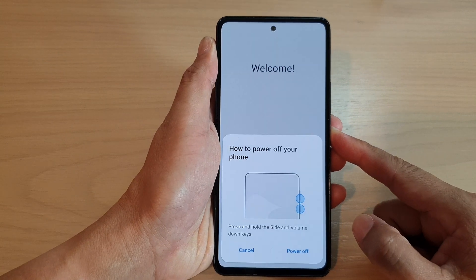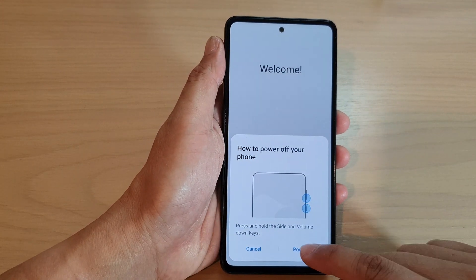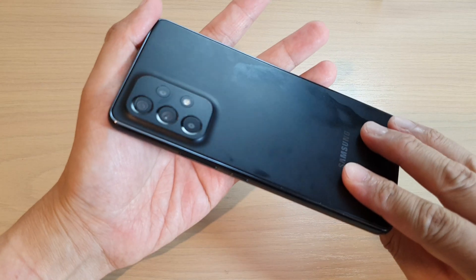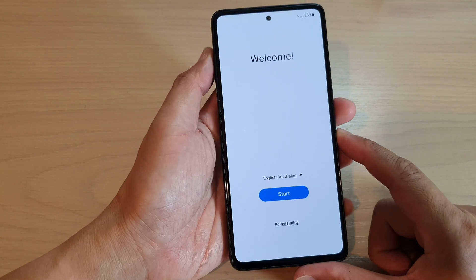First I'm going to power off this device. When you first take the device out of the box, make sure you have charged it up fully.